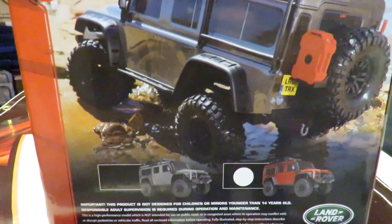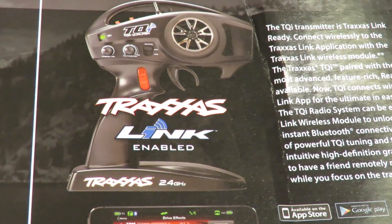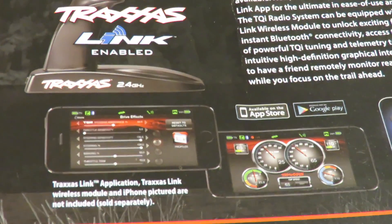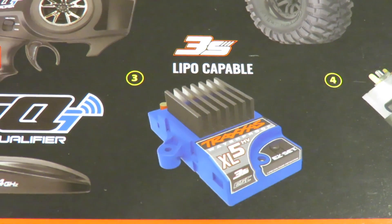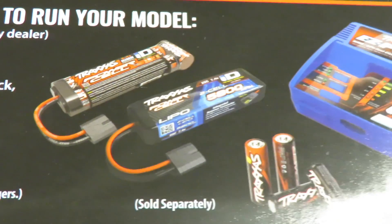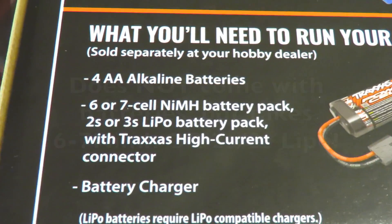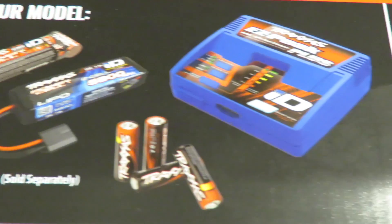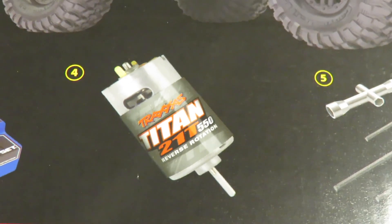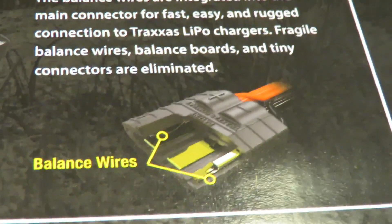It's available in grey or red — this particular one, according to the sticker, is red. Radio-wise, it comes with the ubiquitous Traxxas TQ 2.4 GHz radio, and this one is Traxxas Link enabled, meaning you can connect your smartphone to it to find out lots of data from the car. The new XL5 ESC is now 3S LiPo capable. You will need to buy batteries and a charger — it doesn't come with anything. It will either take a 6 or 7 cell nickel metal hydride pack, or a 2 or 3S LiPo pack. It comes with a 21 turn Titan motor and a basic tool kit included. It also comes with the ID battery system plugs fitted to the car. Let's get in the box.